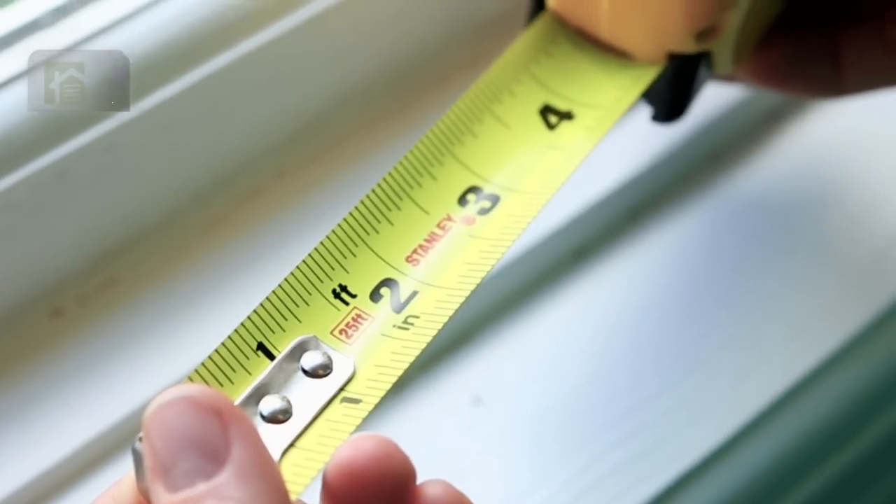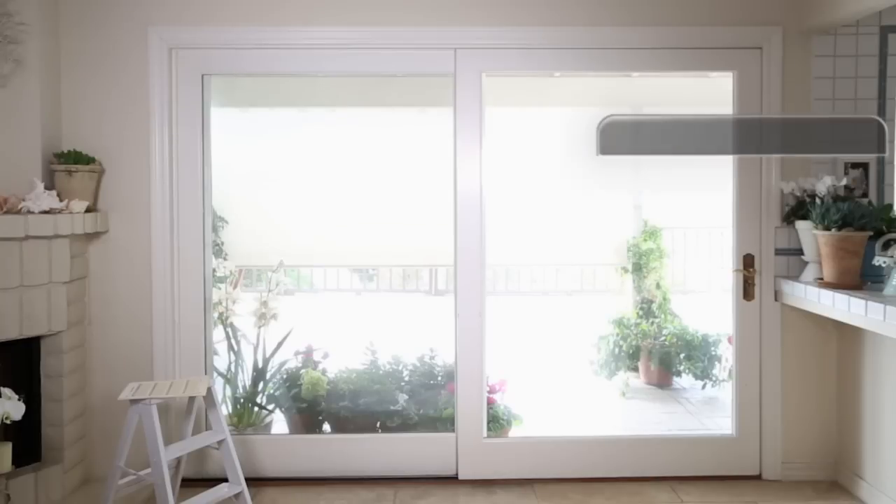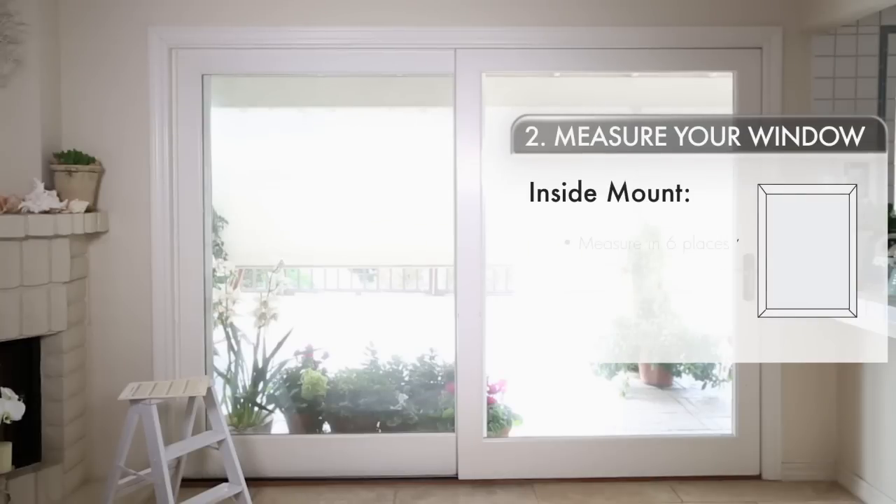Once you know which mount type you prefer, we're going to get down to measuring. Make sure you are using a steel measuring tape. If you've decided on an inside mount, we're going to measure in six places.